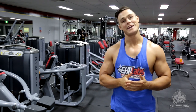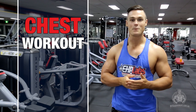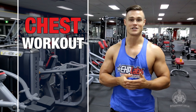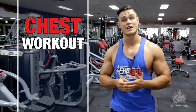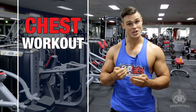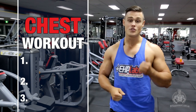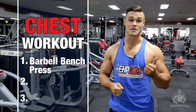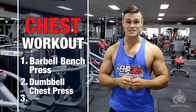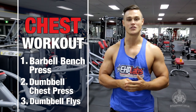Hi guys, Robbie Frame here, EHP Labs sponsored athlete. Today I'm going to take you through a chest workout. Possessing a huge chest tends to be a priority for a lot of people who step foot inside a gym. Consequently, today I'm going to take you through a range of various exercises which I regularly incorporate into my own chest day routine to help build up size and strength in your pecs. The first exercise we're going to go through is the barbell bench press. The second exercise will be the dumbbell incline chest press, and then we'll finish off with dumbbell flies.